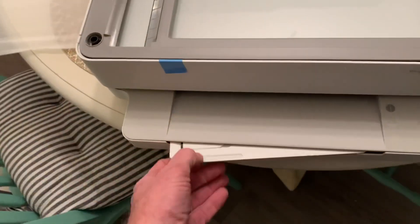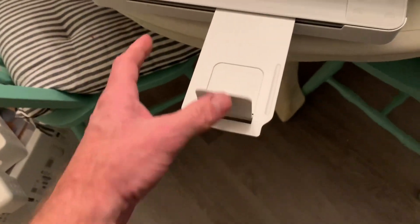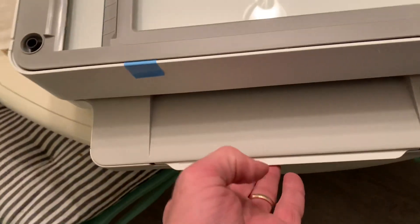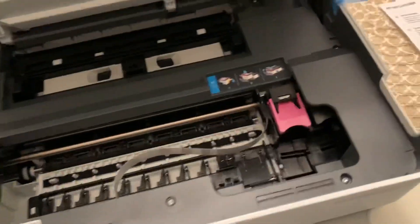This is nice — it has a fold-out tray to catch your paper. We'll pull this up right here and pull this blue tape off the ink too.